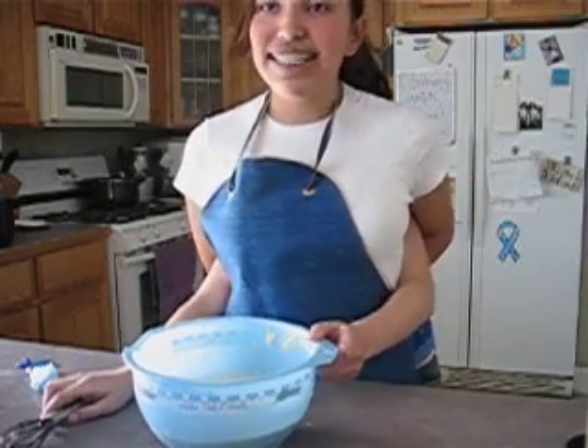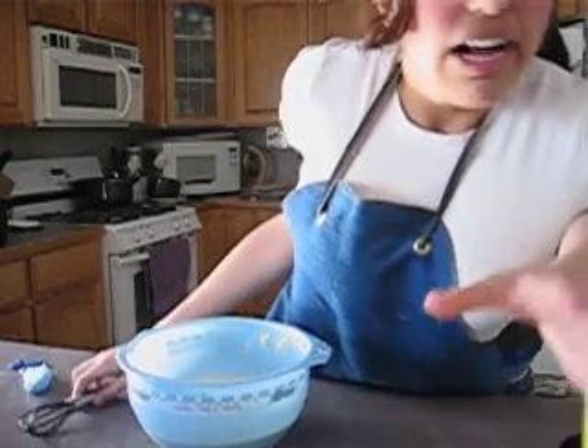Today we'll be making cupcakes. First, let's get the batter.